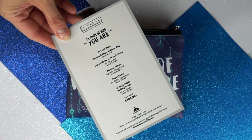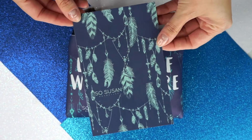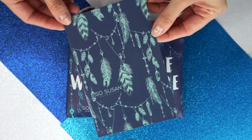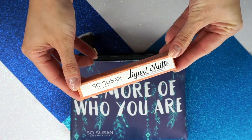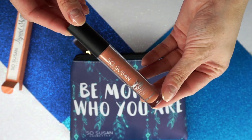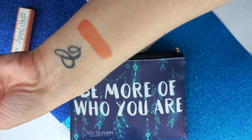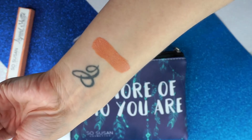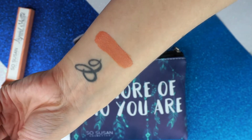They always send a card with the description of all the products and also the prices if you were to buy them individually. First, the bag is a limited edition makeup bag worth $12. Then we have the Liquid Matte in Peach Nude by SoSusan, which is worth $14. I love this shade on my lips — I don't normally go for such a light nude, but I really like the way it looks on me.